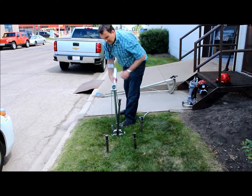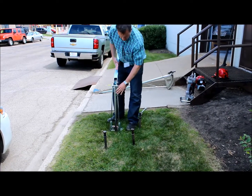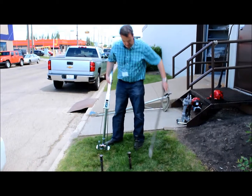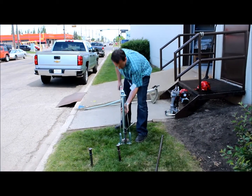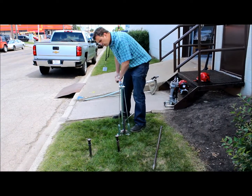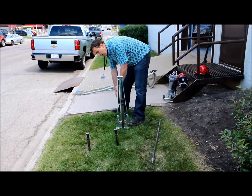So we're about the foot and a half, two foot mark here. It should just pull out the rest of the way by hand. The nice thing about the Jack Jaw is you can adjust it to match the trajectory of the stake.